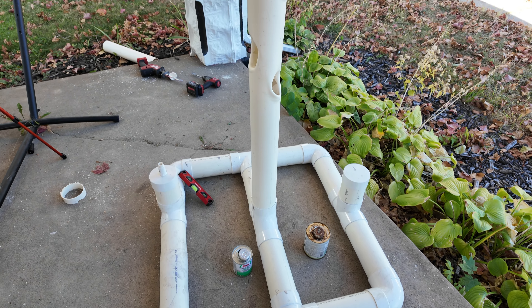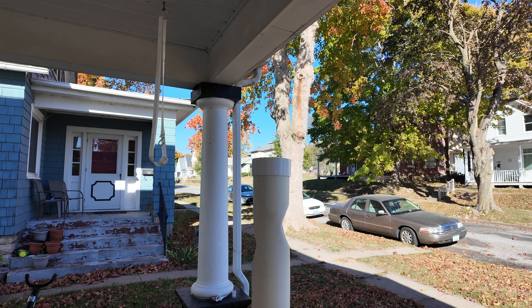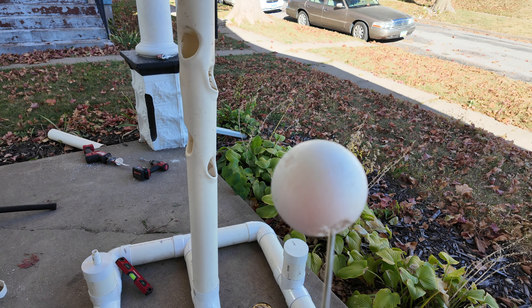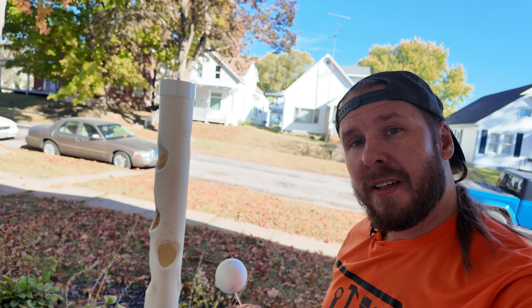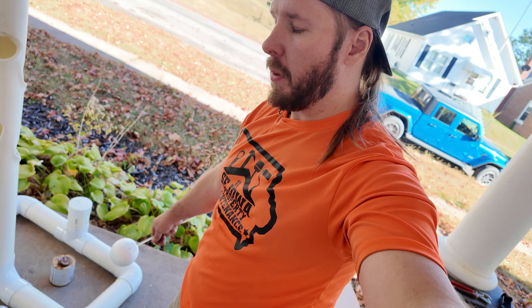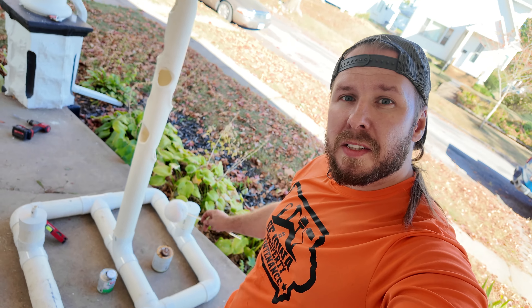So there we have it, guys. The hard part's done. Next time around, all we're going to do is run some water lines, hook the pump up, and test our gauge. I ended up having to take this out because some of the primer in there was melting it. I appreciate you guys for sticking around. If you have any questions, let me know down below — I'll leave an equipment list in the description. If you got value out of this, like and subscribe. See you in a couple weeks when we finish this project out. Thanks so much for watching.